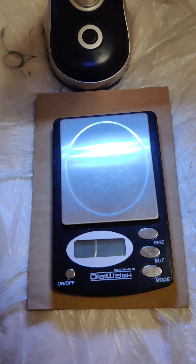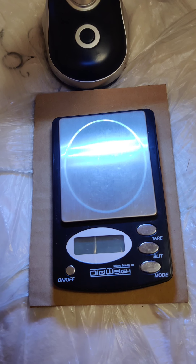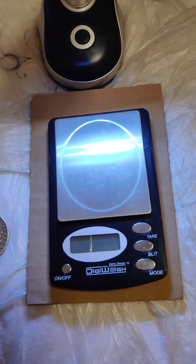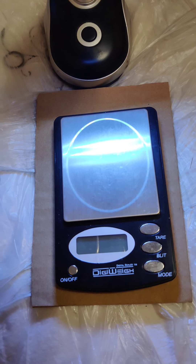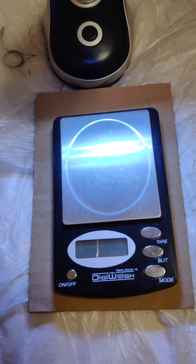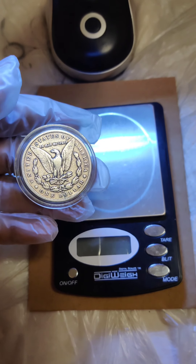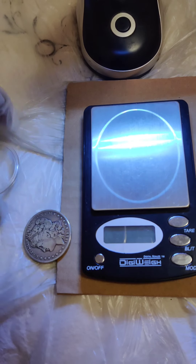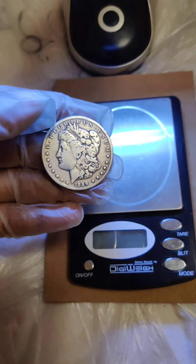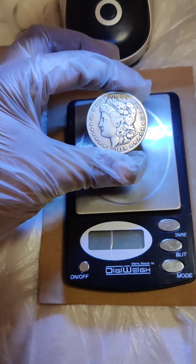Hello dear friends, today I'm going to show you one of my collections. This is the King of Morgans, which is an absolute example to be collected. I'm presenting you the CC Morgan dollar, which is 1889, the King of Morgans.